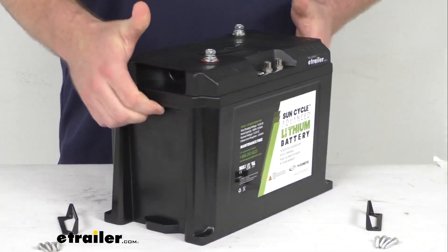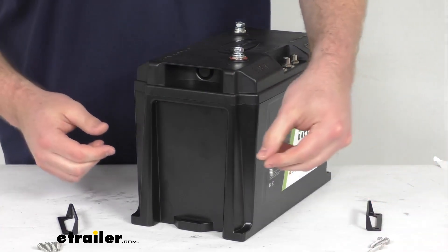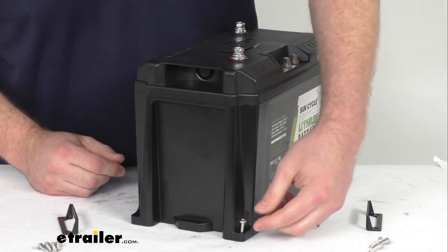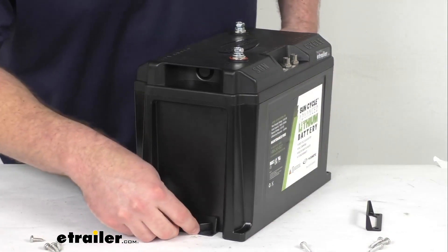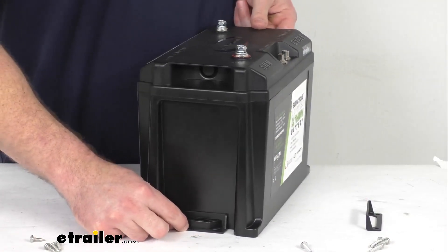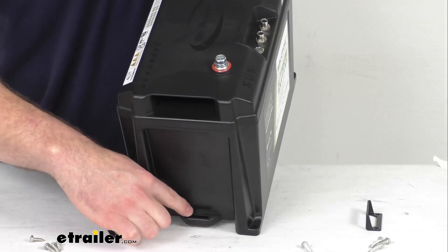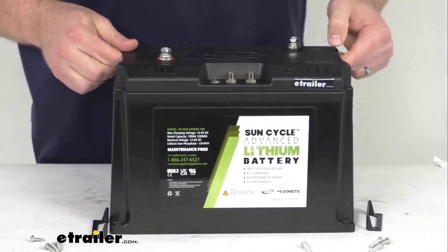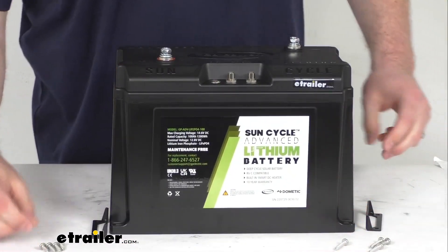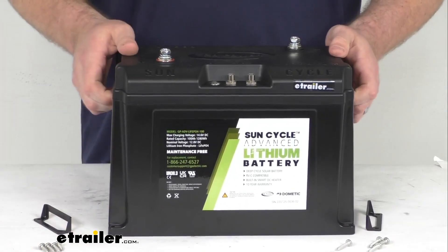There are several different mounting options here. They provide some longer screws for your corner mounting holes, as well as some shorter screws and brackets to cover the center section. That center section also has a one-inch hole for your strap, so if you wanted to run a strap across there, you've got all those different options to make sure it's going to stay in place and not be moving around as you're traveling down the road.